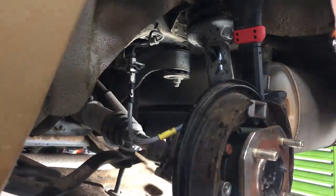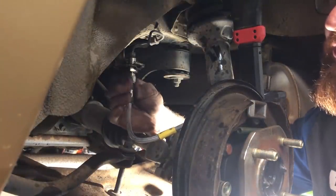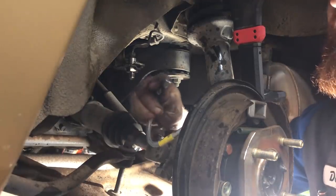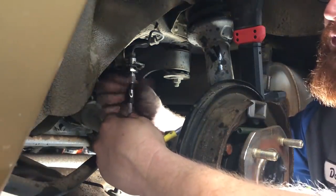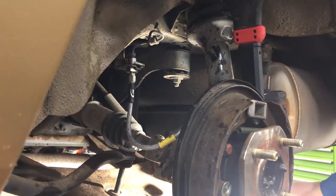These flex hoses that are steel braided like this — you want to make sure you don't forget about these. Your rubber flex hoses aren't going to have this, but they have their own little fittings here. Make sure you get those tight. That's pretty much it for the rear brakes other than bleeding the whole system.